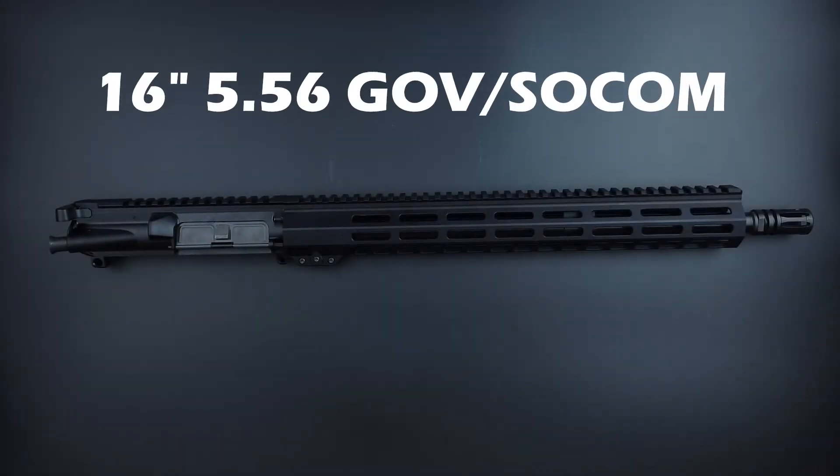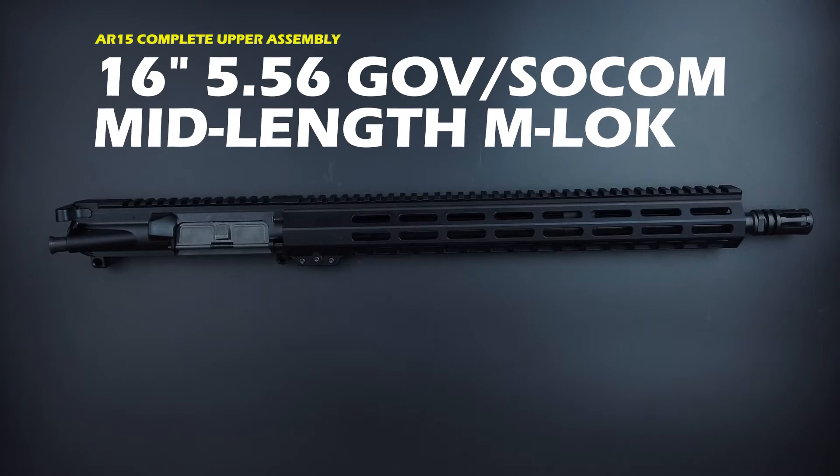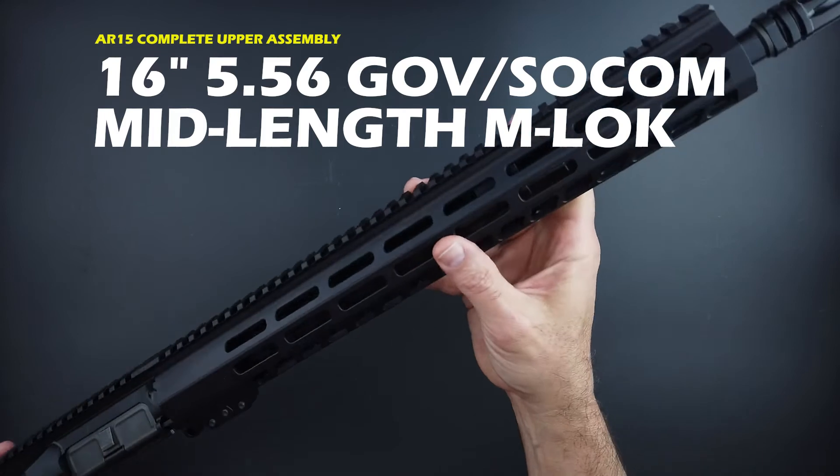This is the 16-inch 5.56 Government SOCOM mid-length M-LOK AR-15 complete upper assembly. Notice it comes in all black.